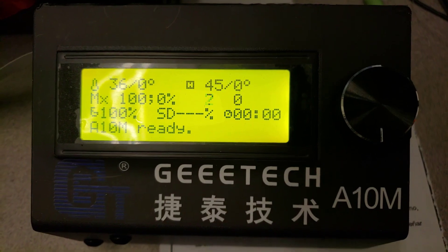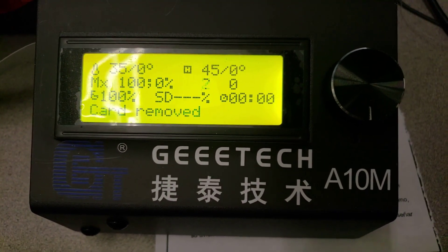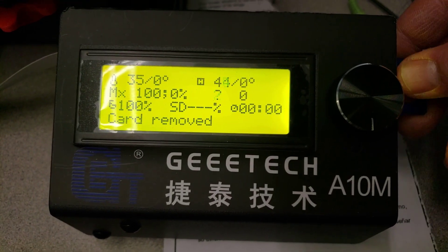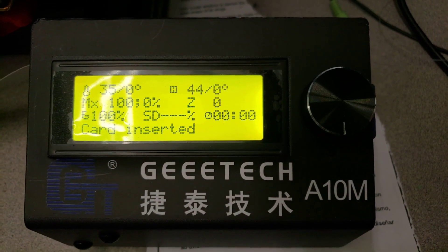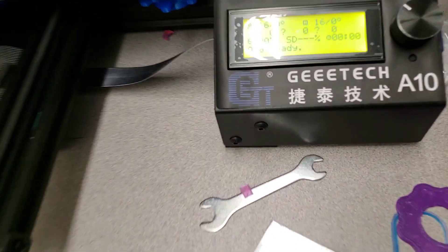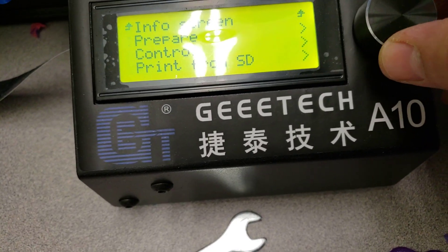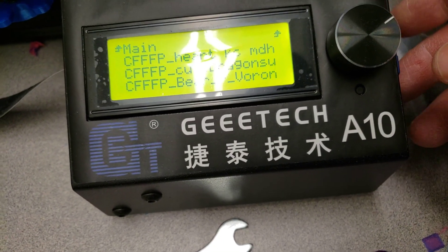This is the A10M, which is currently probably my favorite printer. If I take out the SD card it says 'card removed.' Replace the SD card and if I put a new file on it, it shows up.